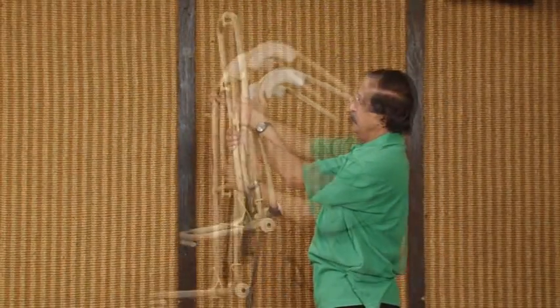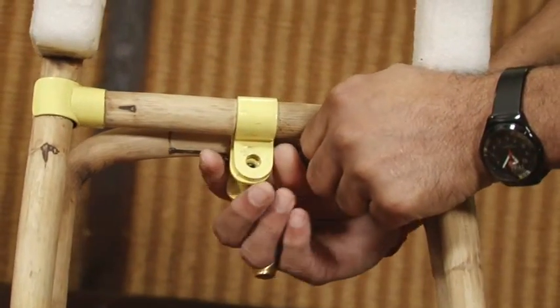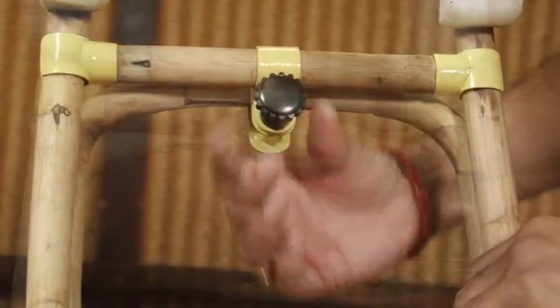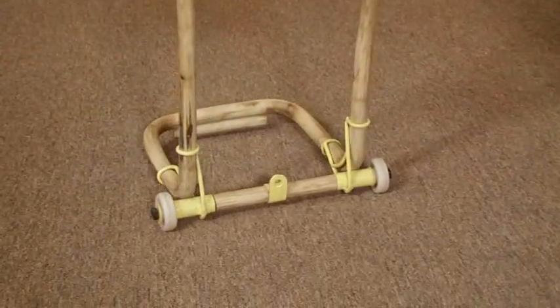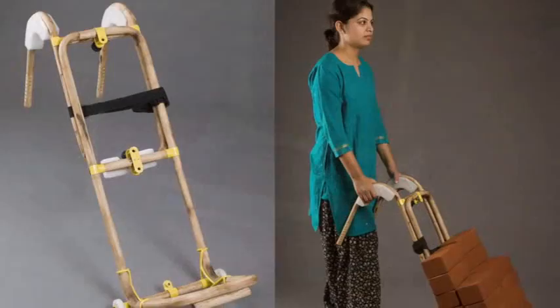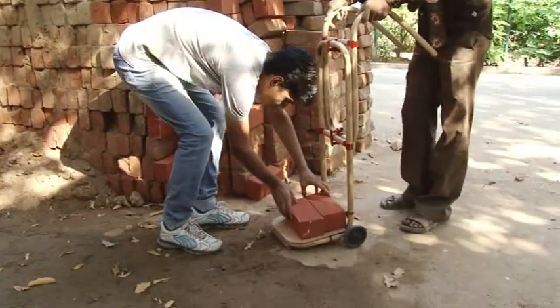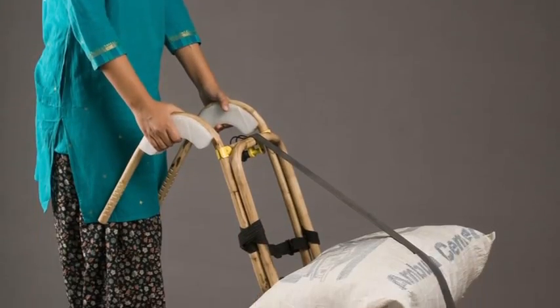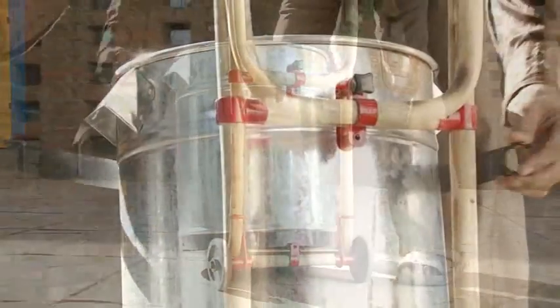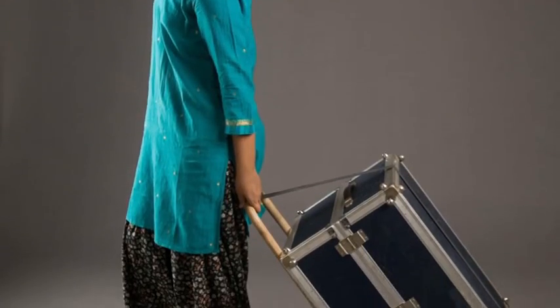The heavier load is pushed or pulled by the trolley. The design also has a facility to convert it into a trolley by aligning the two major structures in a linear position and by locking. It has a compatible handle position. The various loads can be transferred and strapped by bicycle tube. Even a single structure can also be used as a trolley.